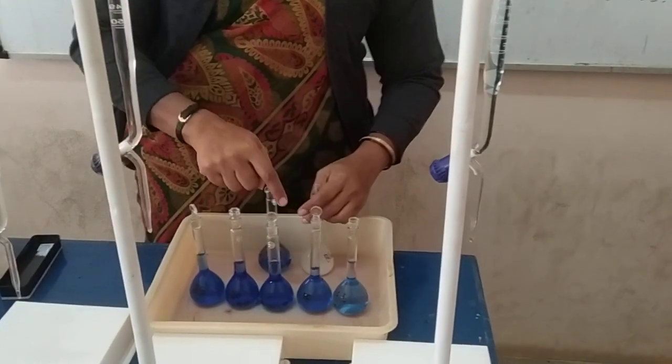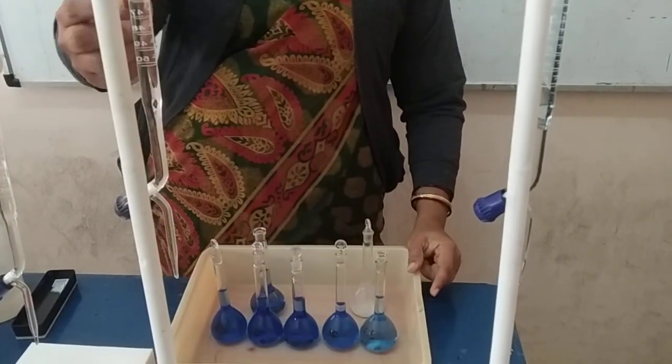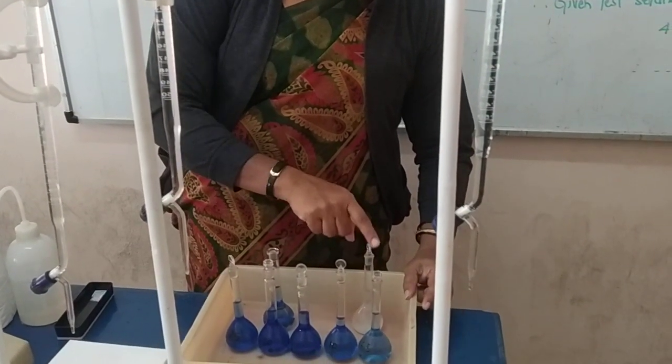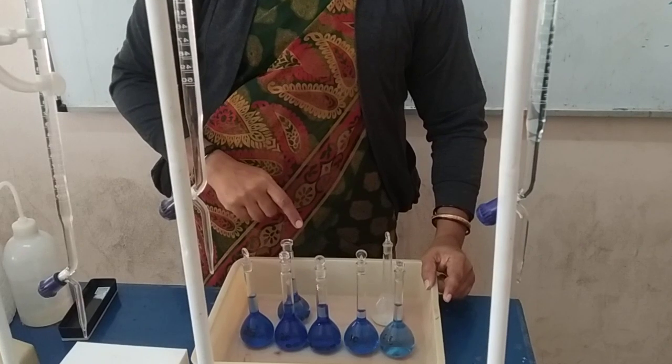Second step: for all 5 flasks — 5, 10, 15, 20, 25 — and also for the blank and the test solution, we have to add 5 ml of ammonia to each and every flask.